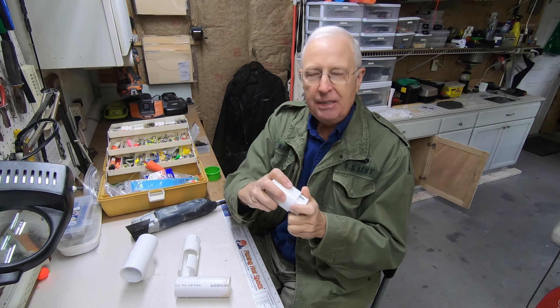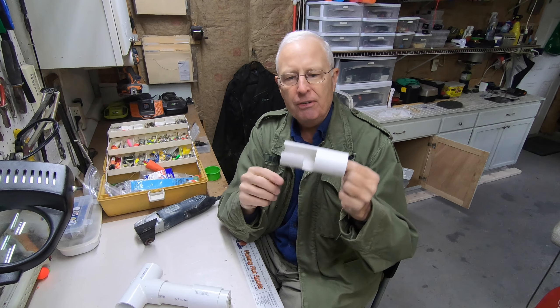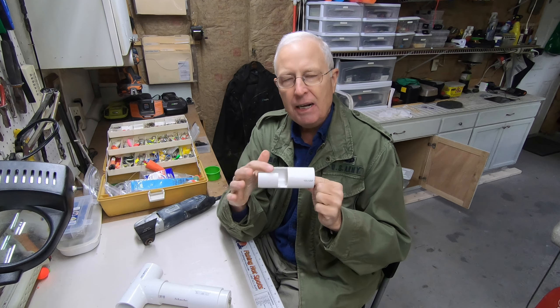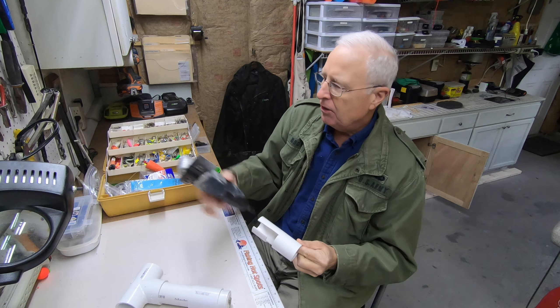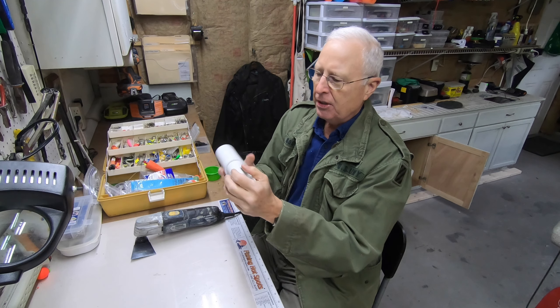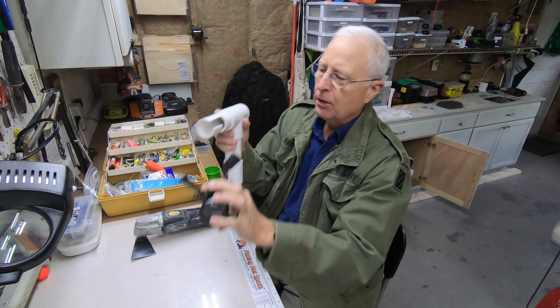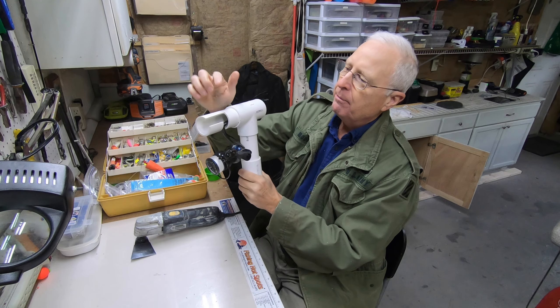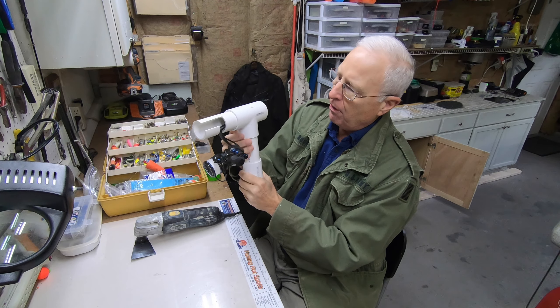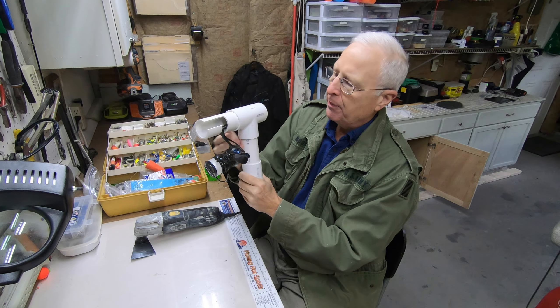Now here comes the hard part. You've got to get another inch and a half piece of PVC and cut out a slot like this. I used one of these tools with a very flat blade to get the nice cut you see right here. Then this can go into here. Your rod and reel goes in here and it hangs down. You need to make this far enough from the stand so the back of the reel does not interfere with it.